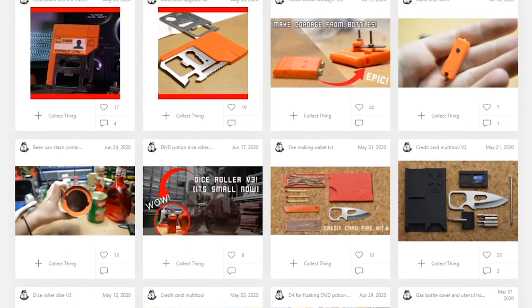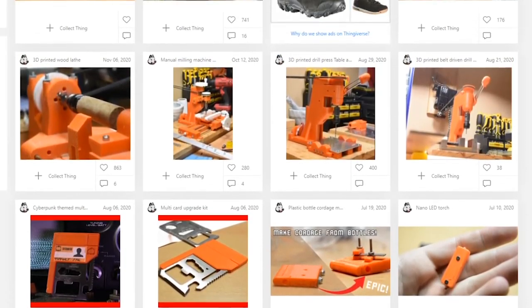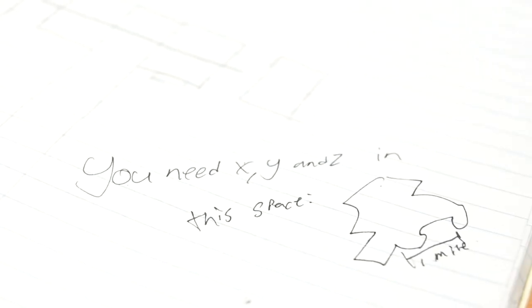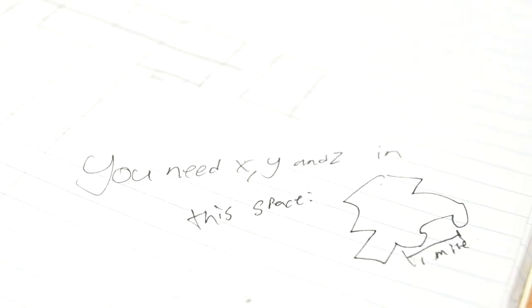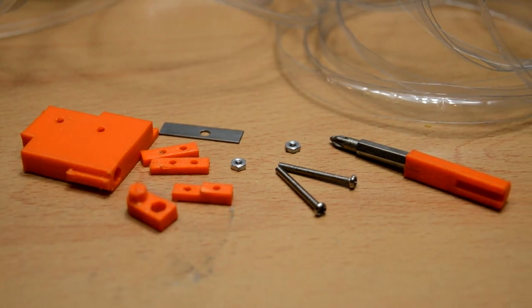Finally, I wanted to share my favourite print of the year — not the most popular, but the one I'm most proud of. And that has to be the rope maker. Making small stuff is definitely what I enjoy doing the most, and if you're a hobby designer, I really recommend trying it. It's a great thinking exercise to fit a set of requirements into a small space. In this case, I was challenging myself to not just fit the rope maker parts, but the tools to assemble it as well. And I couldn't be happier with the results.